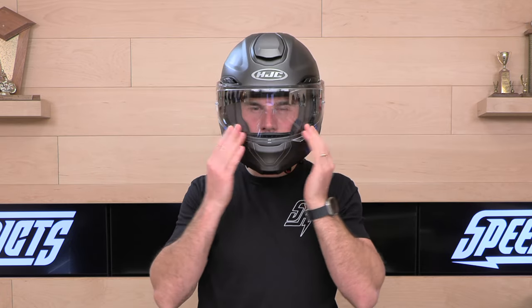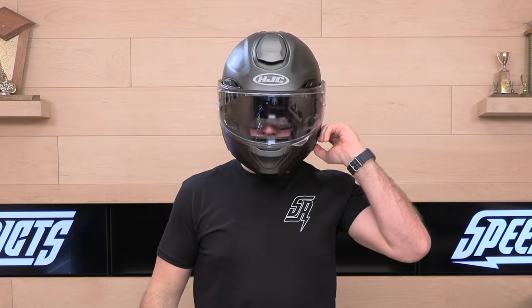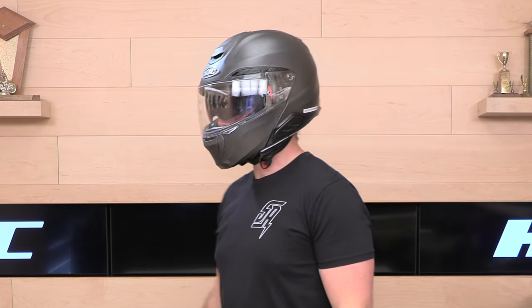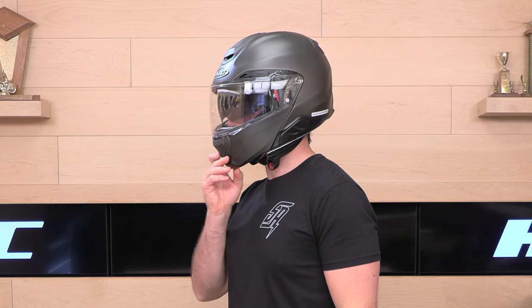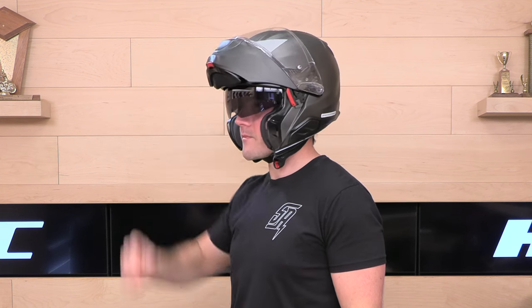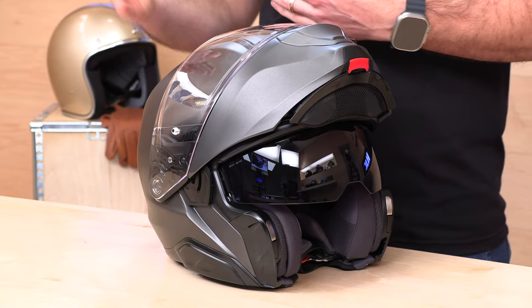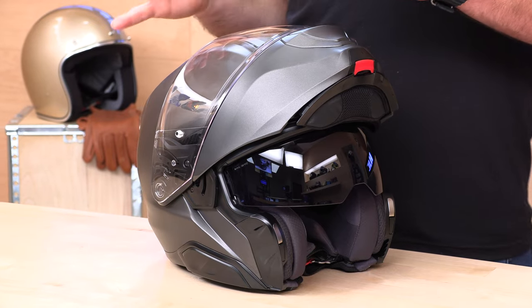The helmet is DOT certified, intermediate oval head shape — fits like most HJCs. If you've worn an HJC helmet in the past, you'll probably take the same size here. True to fit, intermediate oval head shape. Sizes run extra small up to 2XL, so if you have a larger head, you may be out of the equation.